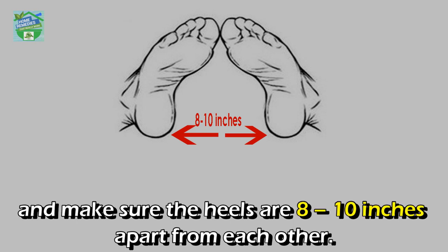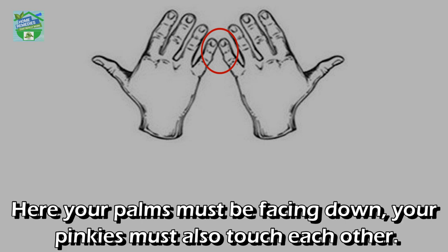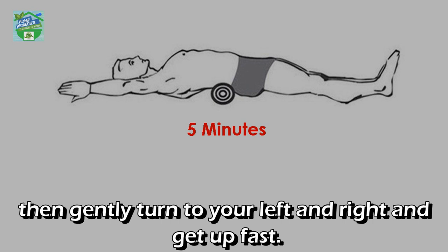Step four: place your feet shoulder-width apart. Your toes must be pointing inwards so that they touch one another, and make sure the heels are 8 to 10 inches apart from each other. Step five: your arms should be stretched straight above your head, palms facing down, with your pinkies touching each other.